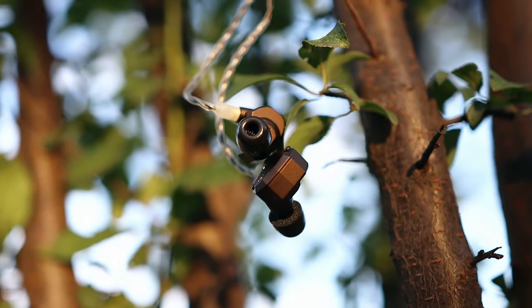Hello there, my music lovers! I'm Josh Hammond and today we are having a look at two IEMs: the Campfire Holocene and the Campfire Mammoth.